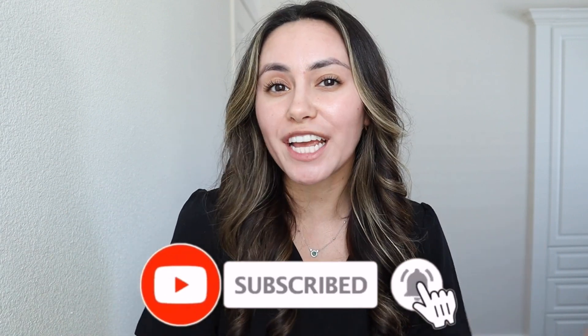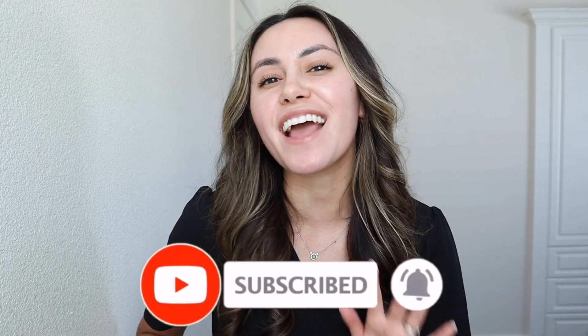Before we get into the haul and all of that, be sure you take the time right now and subscribe. Also be sure to hit the notification bell to get notified every time I post. I post new videos every Thursday and Saturday — let's get into the video.